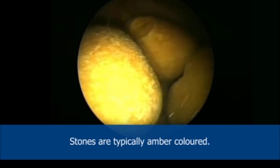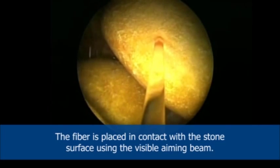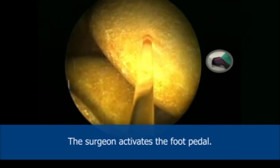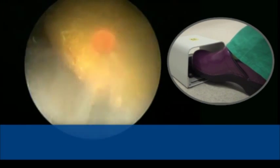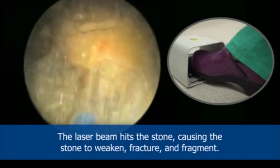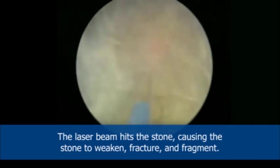Stones are typically amber colored. The fiber is placed in contact with the stone's surface using the visible aiming beam. The surgeon activates the foot pedal. Energy passes through the fiber to the stone — the laser beam hits the stone, causing the stone to weaken, fracture, and fragment.